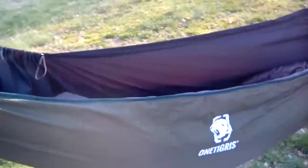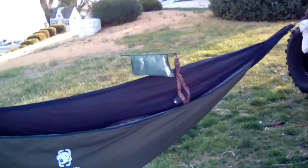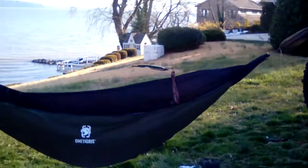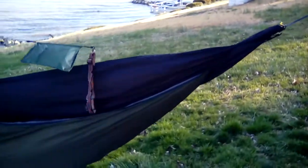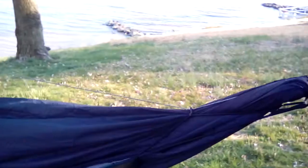First off, it's about nine and a half feet long, so on my 11-foot DIY Aragon hammock it's a little short, and it's got a kind of funky suspension, so let's take a look at that.